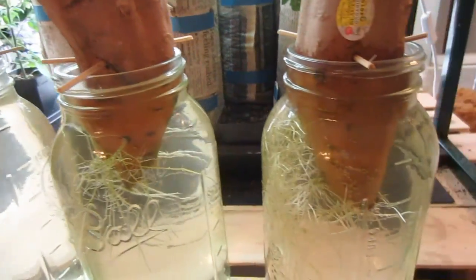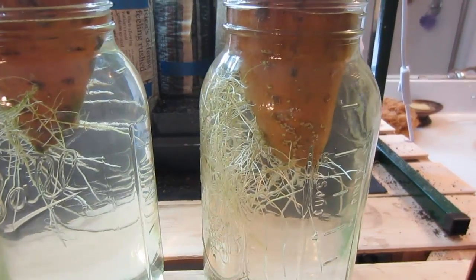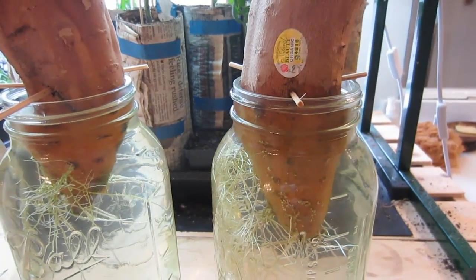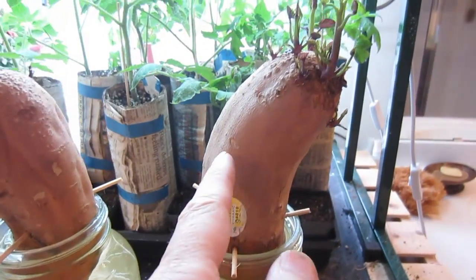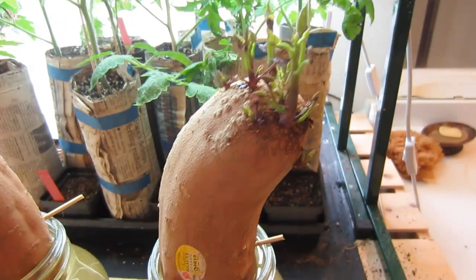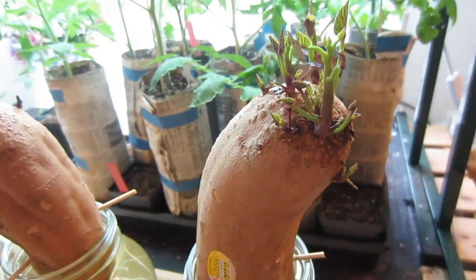This sweet potato over here has lots of roots coming from several different places, and it seems like the further I put the sweet potato down in the water, the more roots will grow. So I decided to put about half the potato in the water because I think we'll still get slips from around the sides. These slips are much better developed and larger than the other potatoes — I simply think it's because they have a larger root mass.